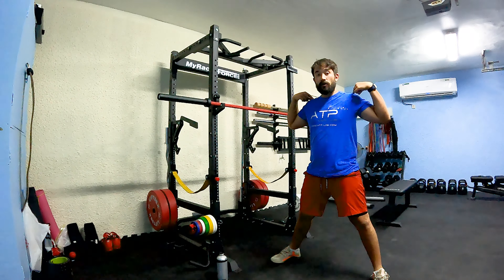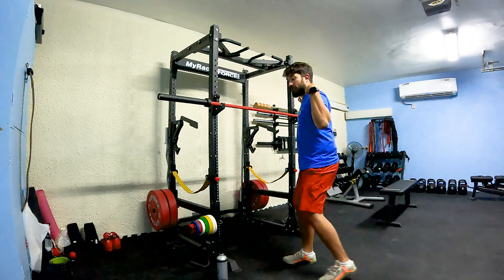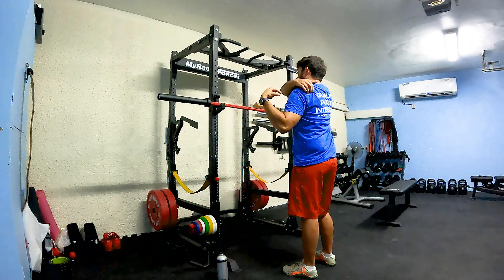The barbell sits on your shoulders in a low bar position, which is just below your traps, above your rear deltoids. You'll probably have a wider torso angle than you will in a high bar squat.